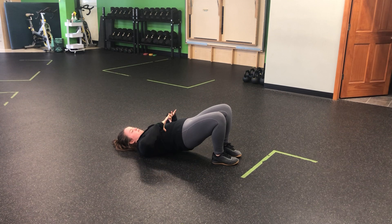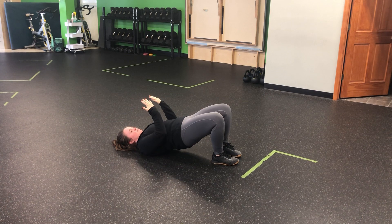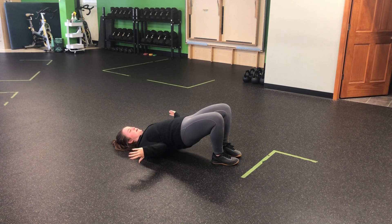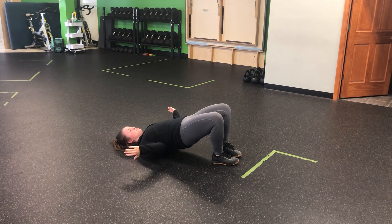We're going to find our glute bridge — my ribs are connected to my hips, my glutes are squeezed, pressing through my heels, I'm going to stay tall here. Elbows at the sides, I'm going to open my hands, performing a no money. You should feel those shoulder blades lock into the ground.